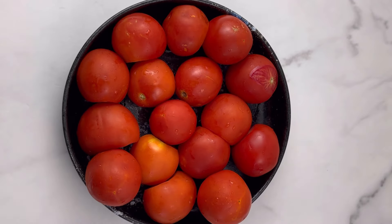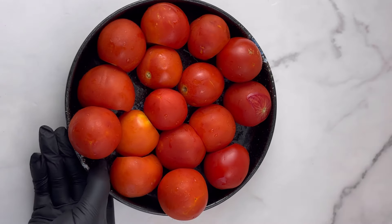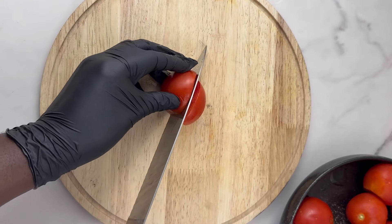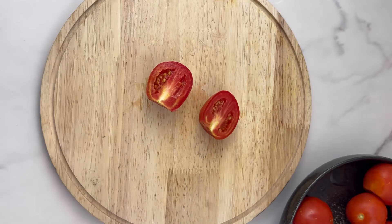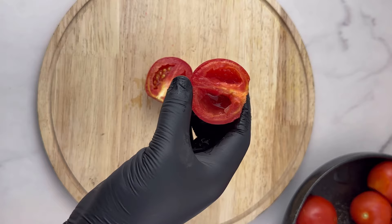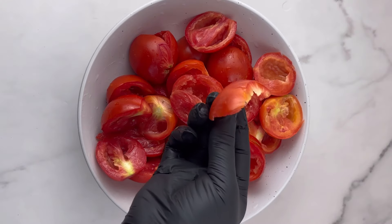All you need is your tomatoes, because that's the star ingredient for this recipe. I'm going to be using 16 small tomatoes — if you have large tomatoes, you can use eight of those. You can either peel the skin off or just blend it so it becomes very smooth. I'm going to deseed the tomatoes — basically take the seeds out — and then we're going to cook them.